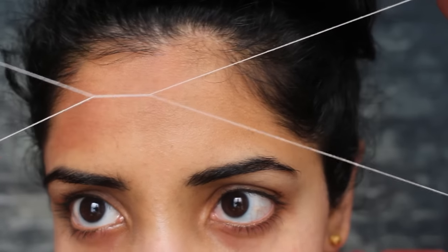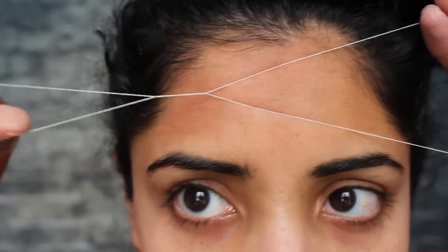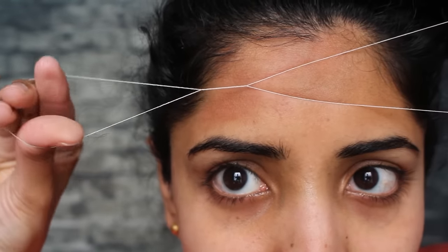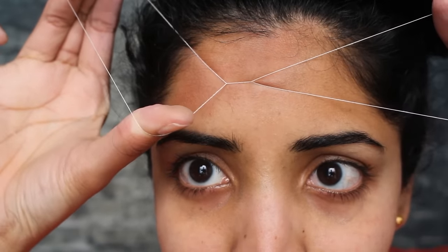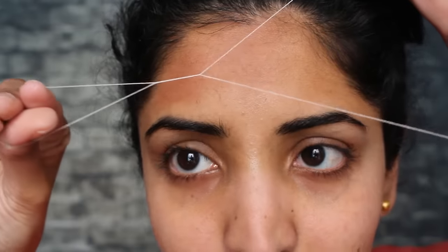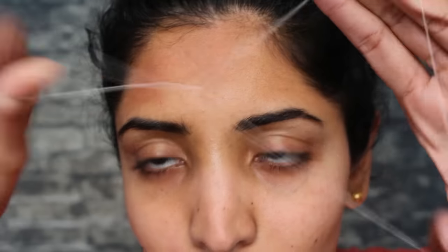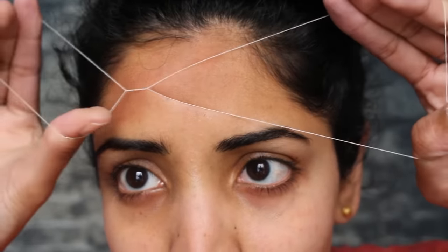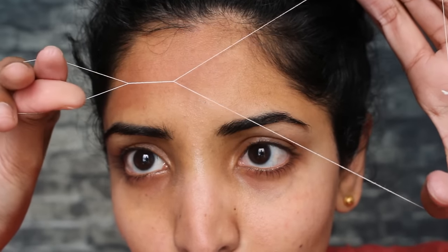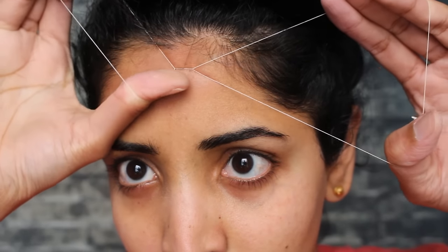The hair is going in this direction, so we move the thread in the opposite direction. My fingers are closer here, then I start opening them up and that's when it starts plucking. So one pass: open these fingers up, go back to position, another pass, fingers up, go back to position, another pass.